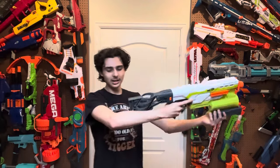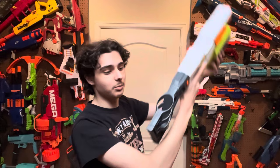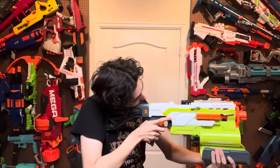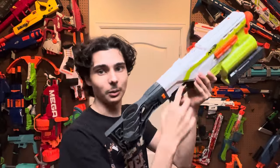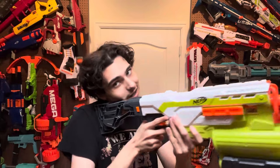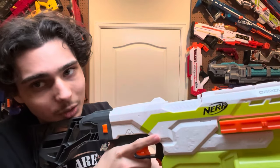As for the stock, it is kind of short. I do think the stock could be a lot longer, but it is pretty comfortable to brace against your shoulder. Putting your cheek on this thing sucks though, because this thing holds a rocket right here, and it digs heavily into your cheek, or it ends up funneling your chin into it, to which you end up shouldering the blaster wrong.